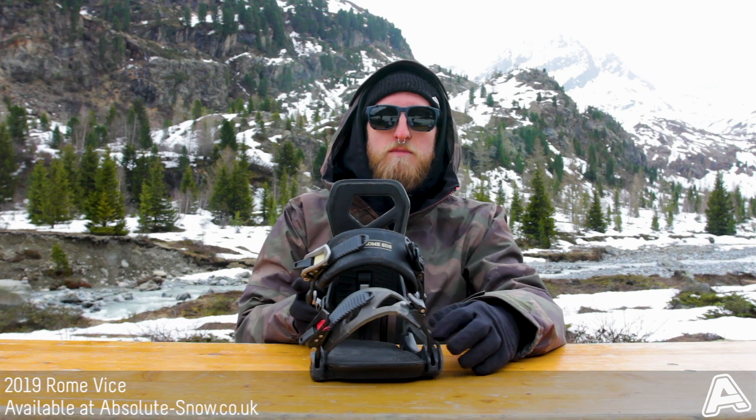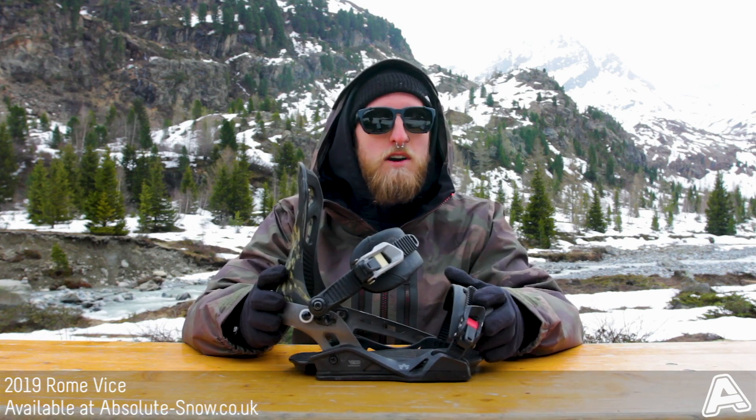This binding is aimed at pretty much all abilities. It's perfect for progressing riders to charge around with, and more advanced riders will get along great with it too, going around the whole mountain and playing around with it.